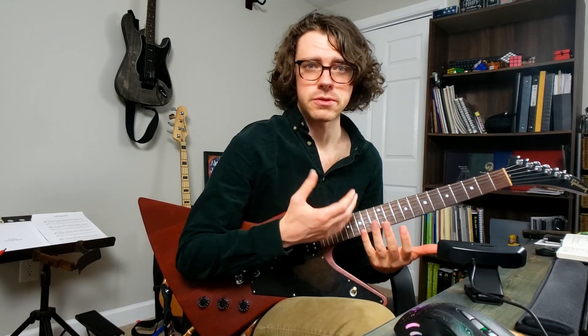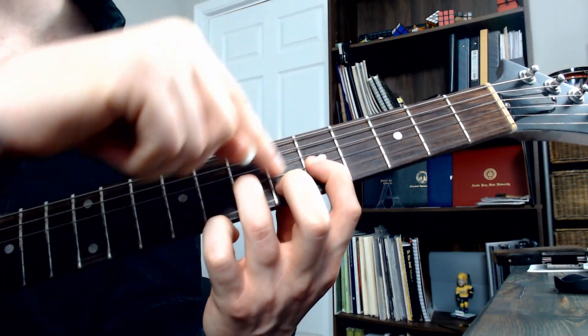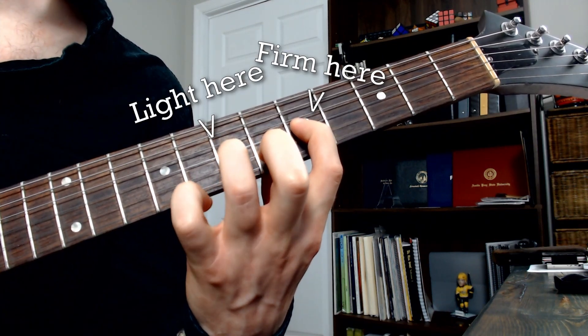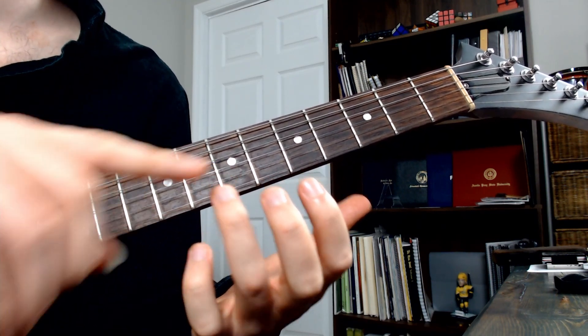One thing that I find will tend to keep things under control is if you lean a little more pressure into the finger to which you're pulling off, rather than the finger that's doing the pulling off. Which seems counterintuitive because this is the finger that's performing the action, but you want it to be a very light touch.